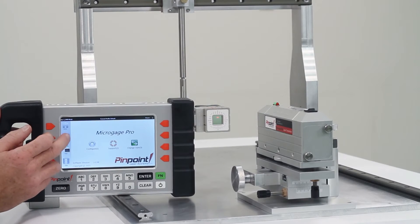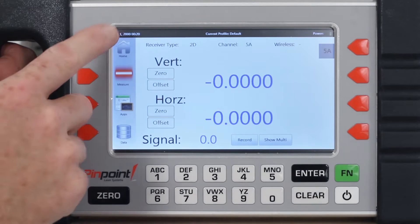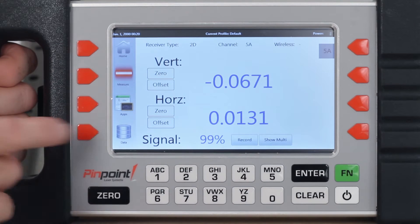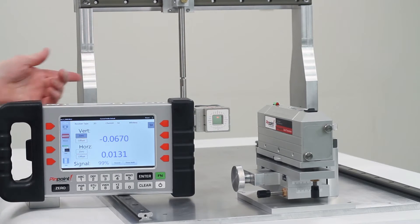The smart display provides several formats for viewing your measuring and alignment data. In this basic example, you can see the horizontal and vertical readings, which correspond to the relative movement between the laser transmitter and the digital receiver.